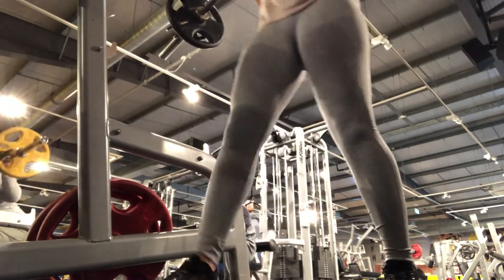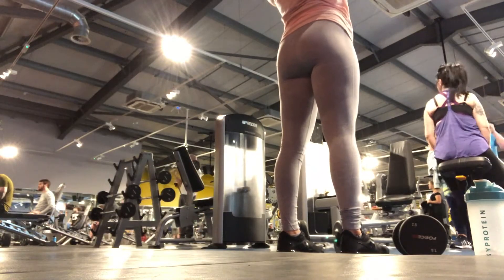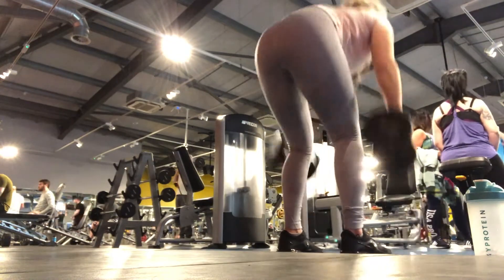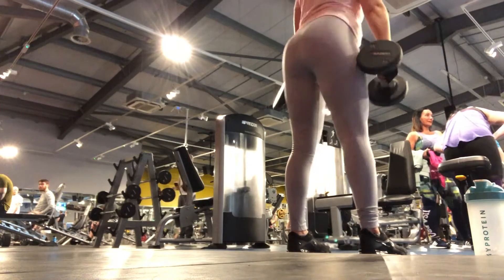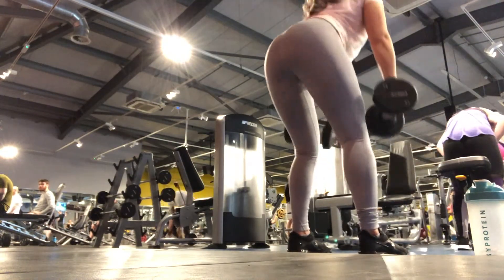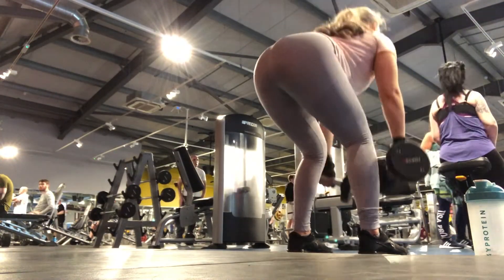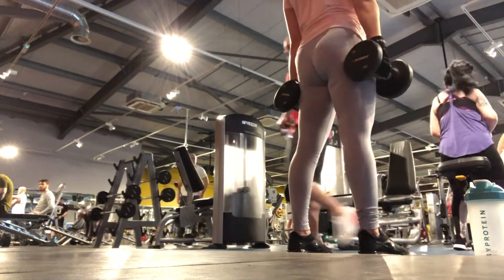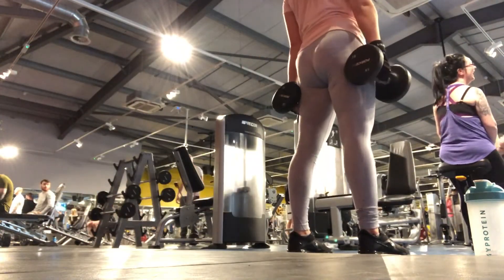After that, I did dumbbell deadlifts. I find that the dumbbell ones feel like they target my glutes more than anywhere else, so I like to do the dumbbell variation because I can control them more and really focus on targeting my glutes — so sometimes I do prefer them.